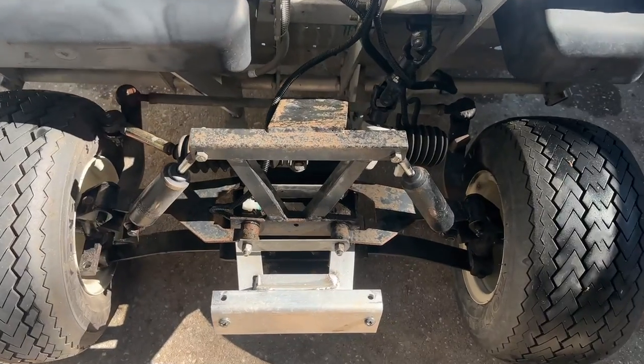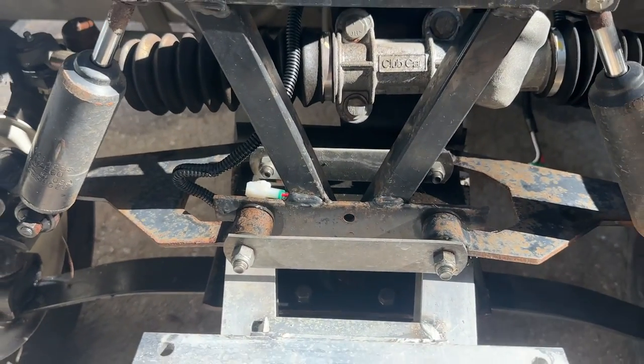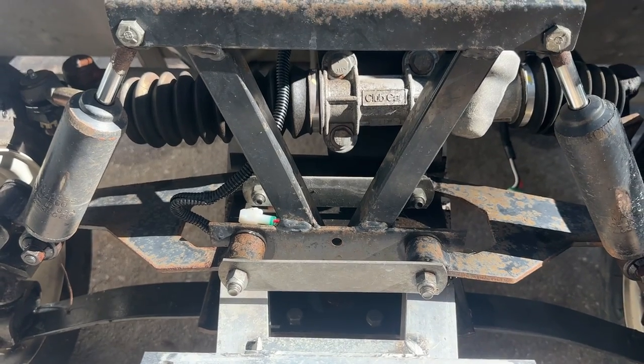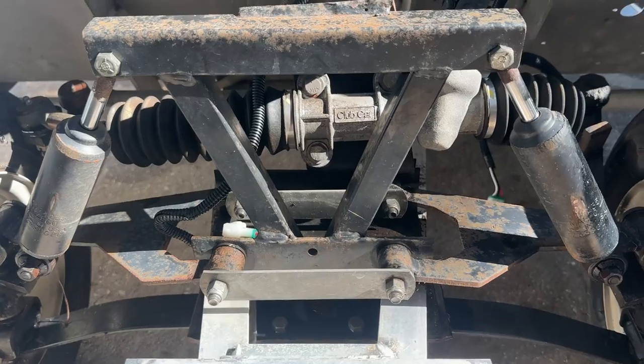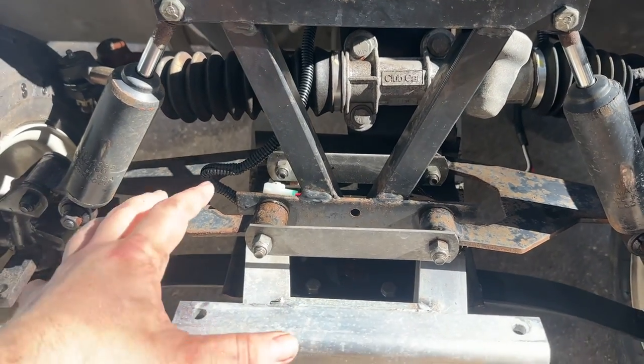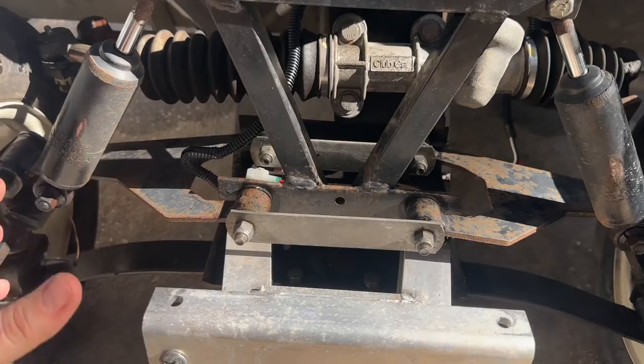If you want to do it right, go ahead and buy a lift kit. I'll put some links down below where you can get a good one. A lift kit is going to replace this whole armature in here, which is going to save you a lot of hassle.